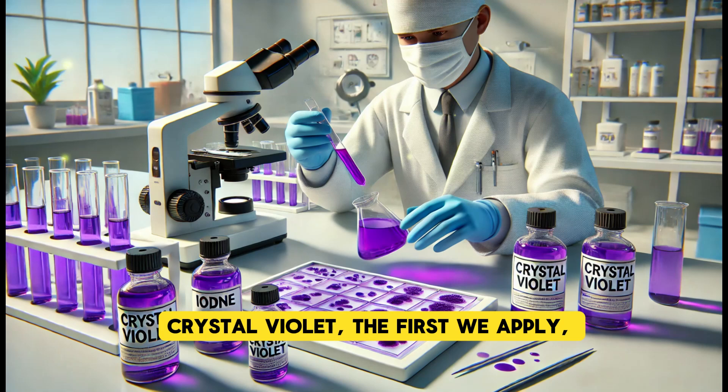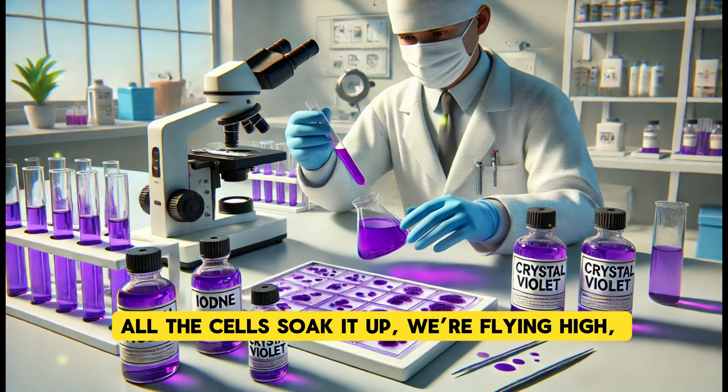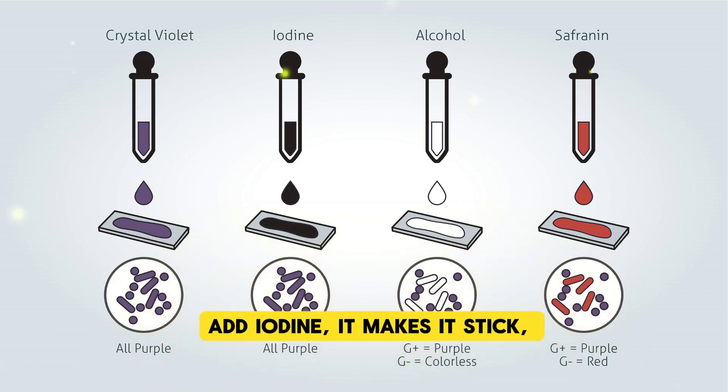Purple violet, the first we apply — all the cells soak it up, we're flying high. Add iodine, it makes it stick — gram staining's really quick.